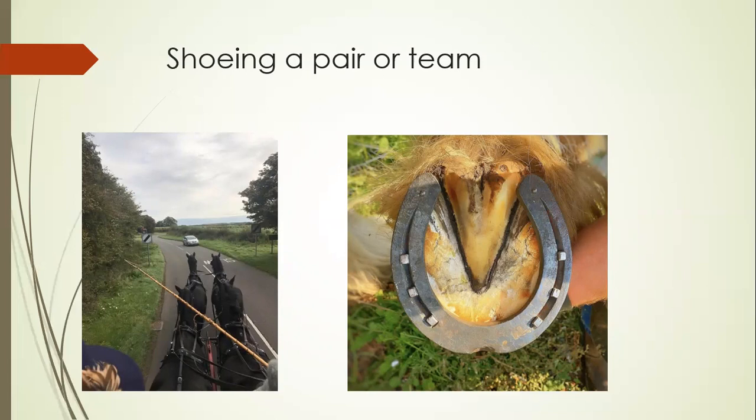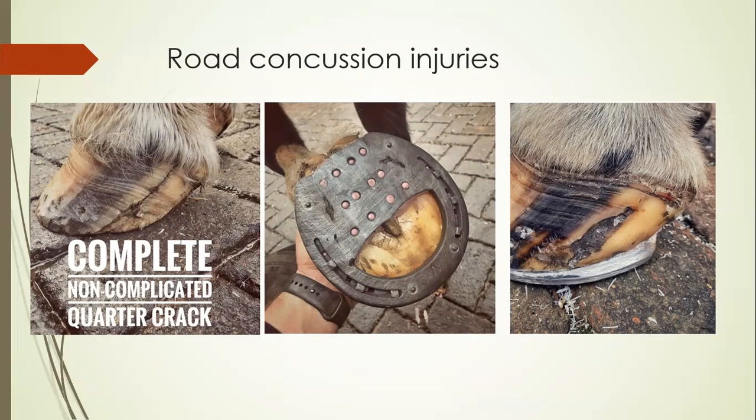These horses can easily do 30 to 40 miles in a week, so they need sufficient shoe material to last the shoeing period without overloading the hooves with excessively heavy steel. Road concussion injuries can occur — for example, a horse with a fetlock varus conformation, with feet turning in and overloading the lateral heel, can develop a complete non-complicated quarter crack from overloading over a longer period working on hard ground.